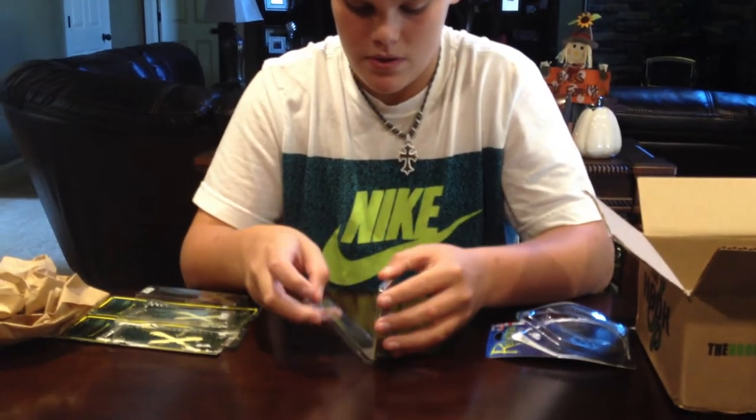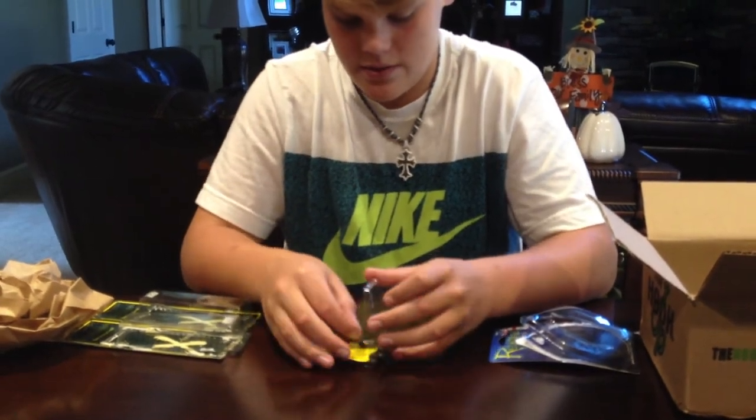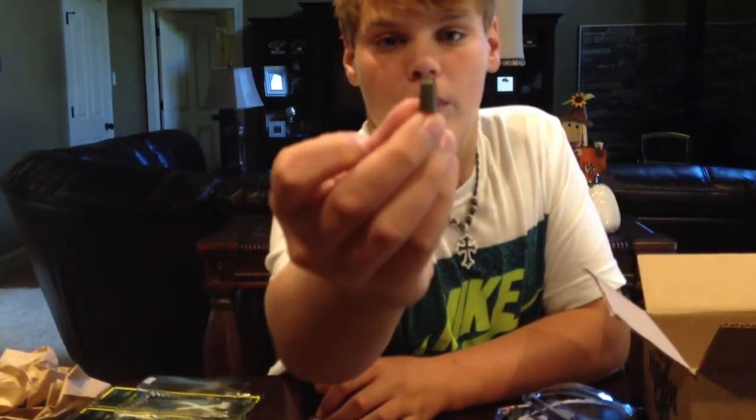Last thing I got — I just got some Picasso 5/16-ounce tungsten weights. These are real nice. I got the color green pumpkin.